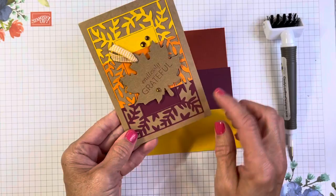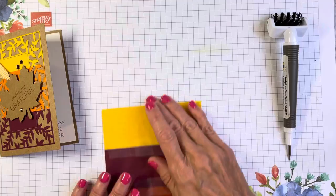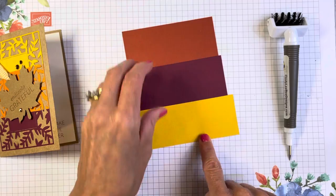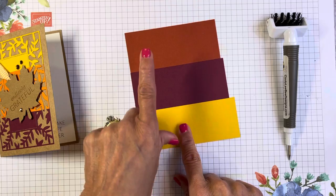The first thing I did is make three color strips and tape them together. The measurements are one and three quarters — I'm going to cut them down once I get my die cutting done. You can go with any size, a skinnier one or a fatter one, it doesn't really matter. Just pick some colors that you like to put up against each other.